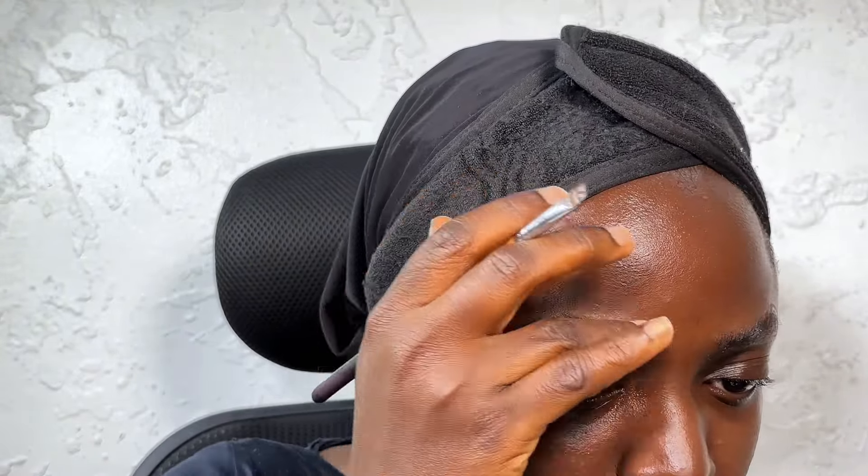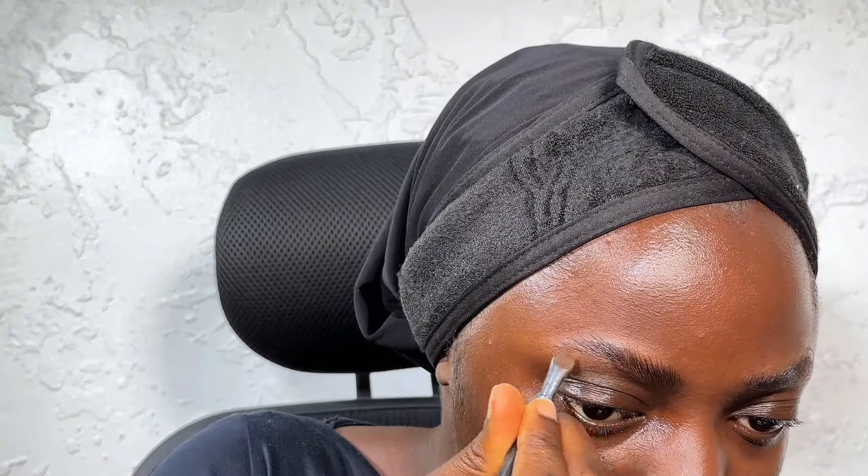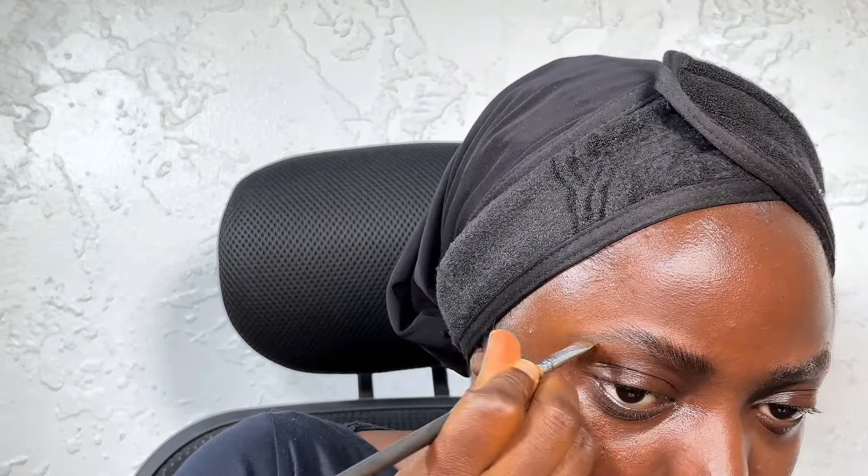This is the brush I'll be using — it's a really flat, tiny brush. I'm going to be mixing two shades together: a brown one and also a black one, because I like my brows to be really defined. I'm going to mix those two together and then start from the arc of my brows to the tail — that is where I start drawing from.